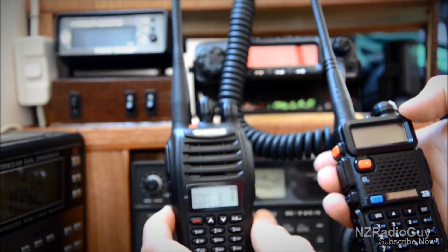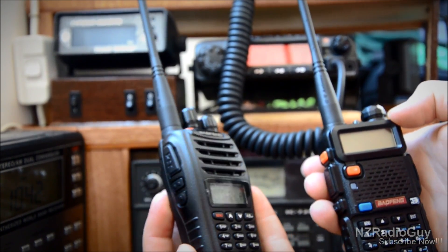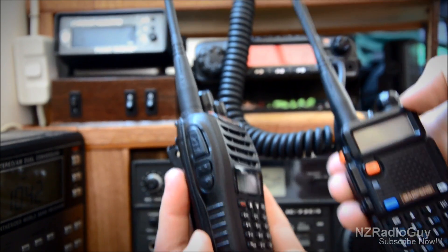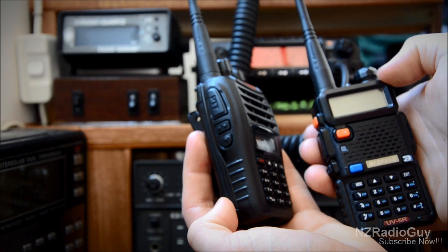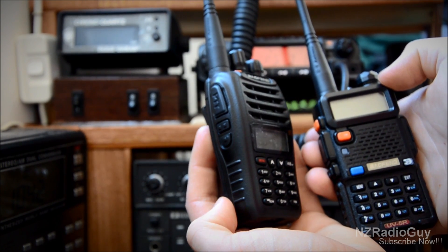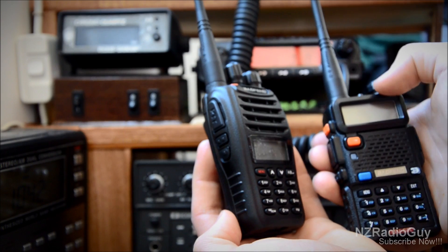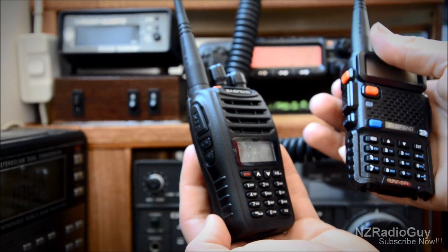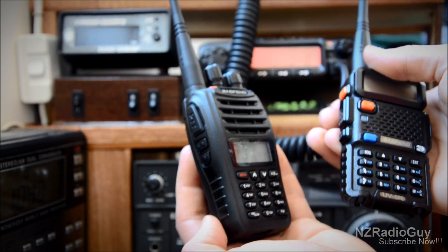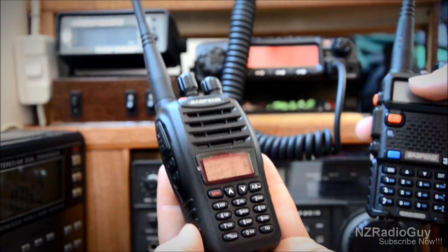It has nice audio, both transmit and receive, and the receive side of things seems a whole lot nicer — better audio. I can get repeaters from where I couldn't before. Where it would be a bit marginal with the UV5R, I can now get it with the UVB5.